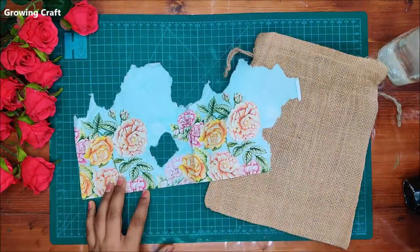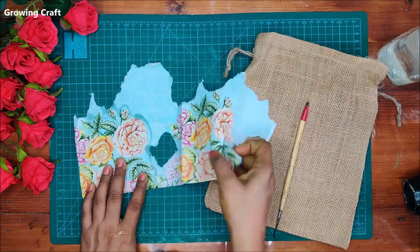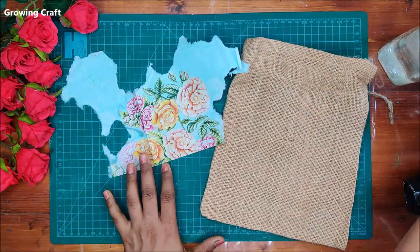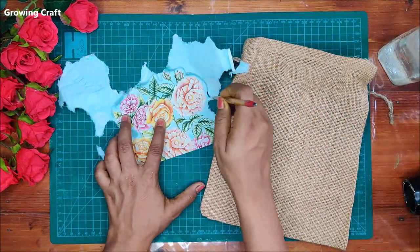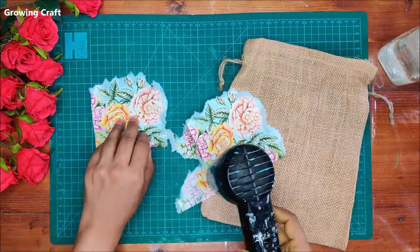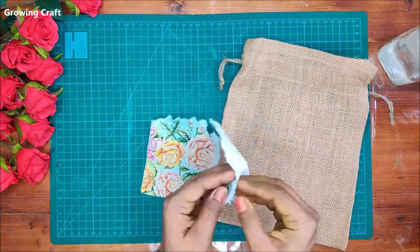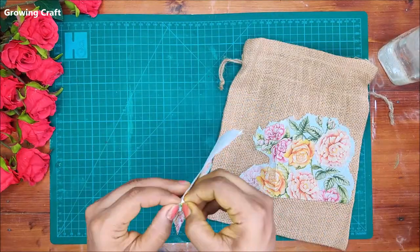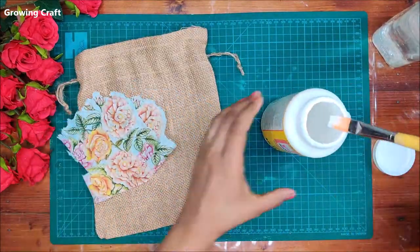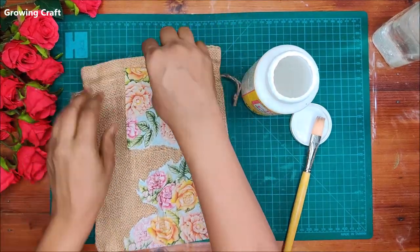I'm going to use a decoupage napkin on this beautiful plain pouch to add a little more design. First, I'm removing the extra pieces of paper using my brush and water technique — a super easy technique to remove excessive designs or parts of the napkins. Now using my heat gun I'm drying this out, and I'll remove the ply so we can stick the napkin on the jute pouch. The quality of this jute pouch is absolutely good, so I didn't even need to put any backing inside.